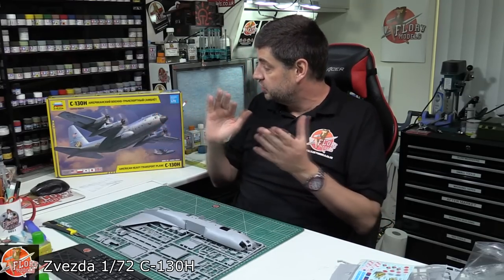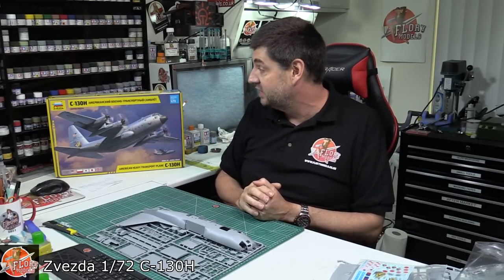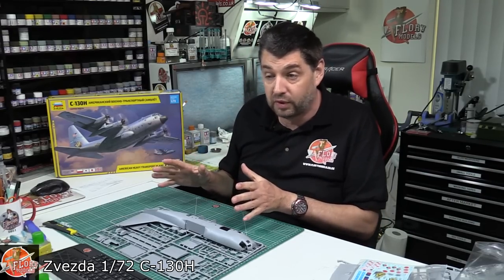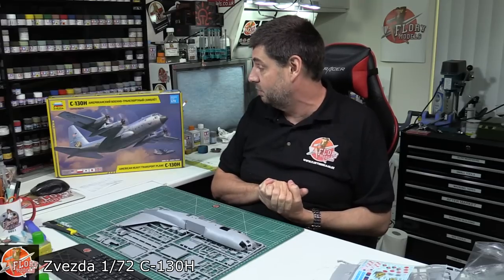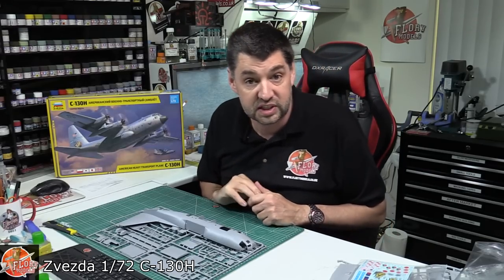Anyway, there we go — Zvezda's much anticipated kit. Actually very, very nice, and definitely the Hercules kit you're going to go for. Let's face it, it is the best one out there at the moment. That's the Zvezda 1/72 C-130H Hercules.